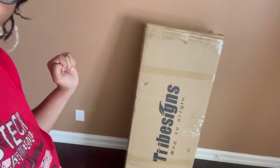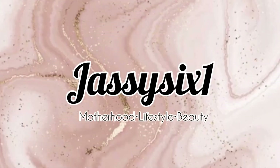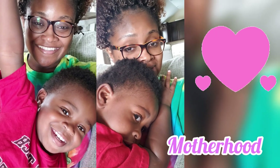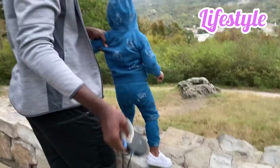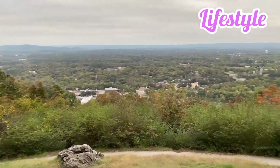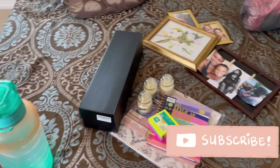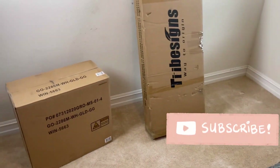My first major piece of my office is here — my desk. I'm trying to wait for everything to get here before I put my office together. My chair just got here, that's my desk, and I also got a couple other things to put in here. Let's get started.